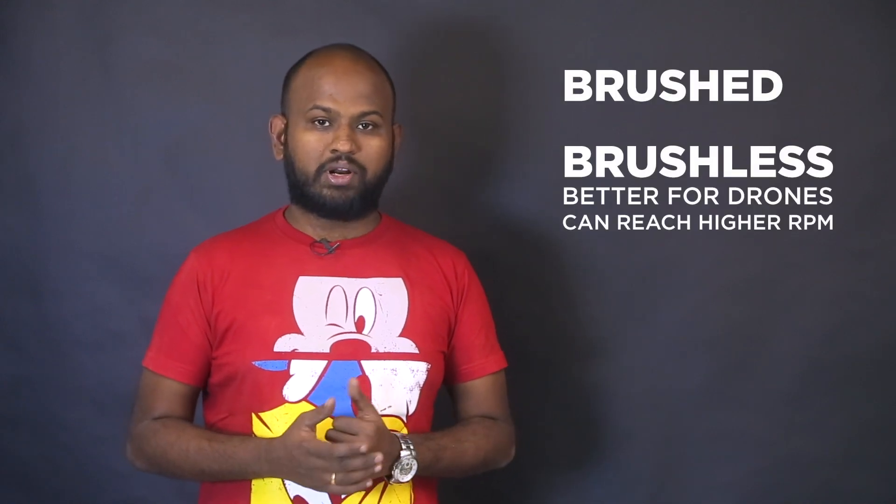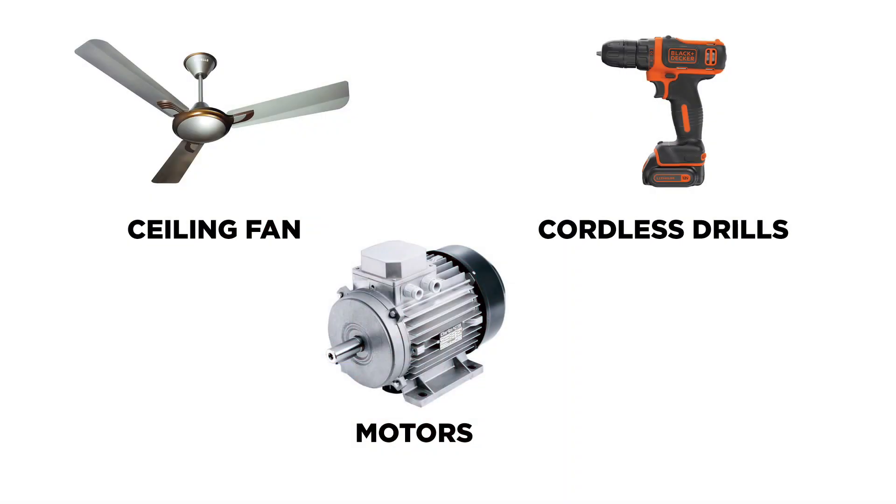First is the motor. There are two main types of motors — brushed and brushless DC motors. Brushed motors are used in day-to-day life like cordless drills and fans, but for drones we need brushless motors mostly. Such capabilities are not possible with brushed motors, though they are used in small drones. For building a hobby-grade drone, you need brushless DC motors. Let us have a closer look at the BLDC motor and its parameters.